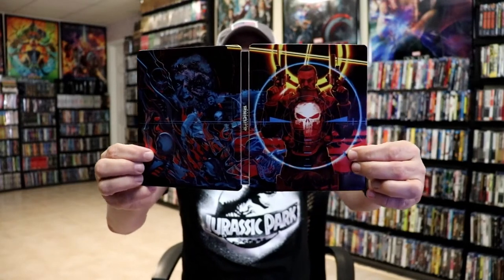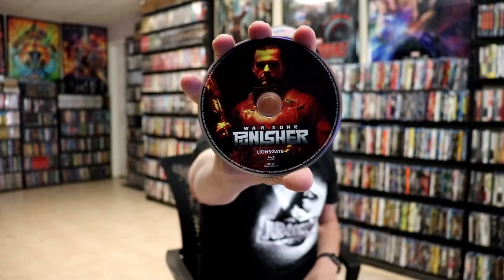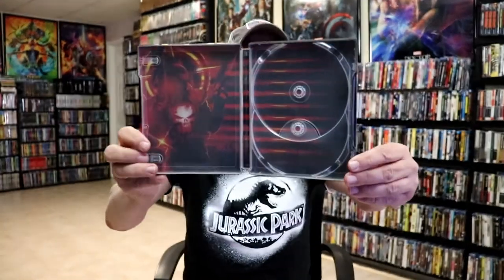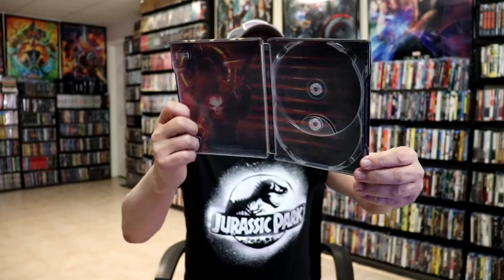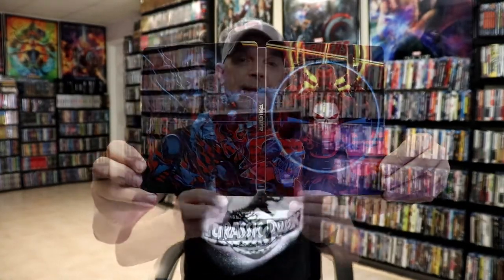A nice continuation — really beautiful-looking artwork on the inside. We do have our digital code and we have our two discs. We have our 4K disc here with some disc art, and we have our Blu-ray disc with some different-looking disc art.